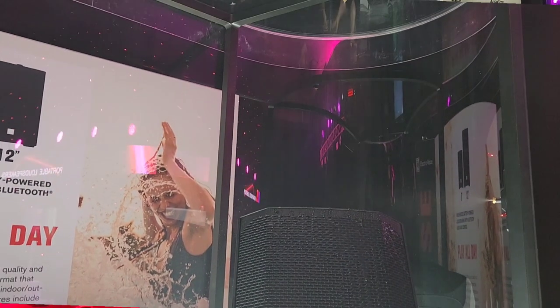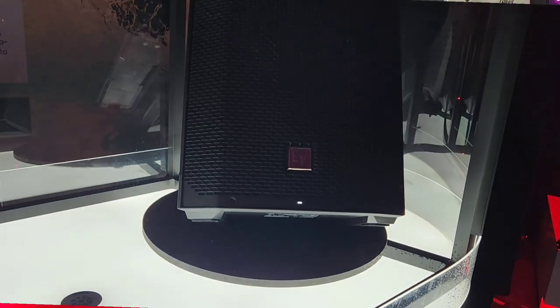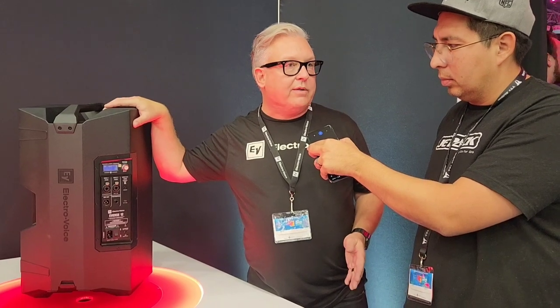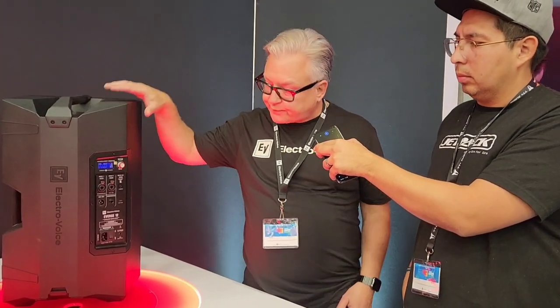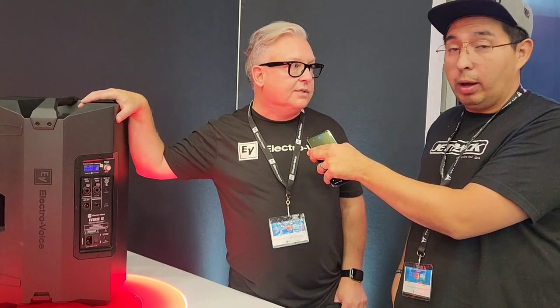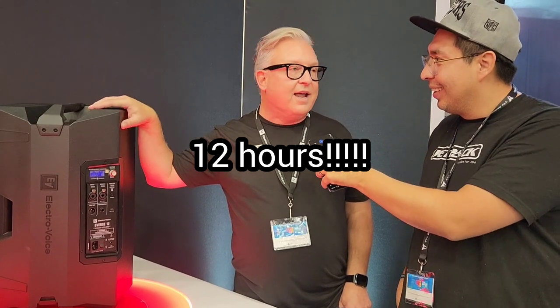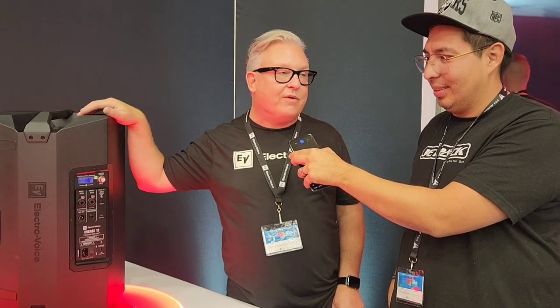It has an automatic standby mode, so if you're using the battery and take a break, it will automatically power down the speaker to save the battery. At 95 dB, this battery will last 12 hours. And with the standby mode, you could probably get longer, because most people aren't going to play for 12 hours consecutively.